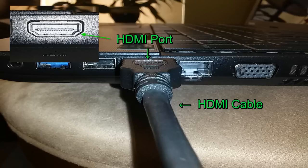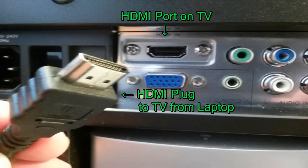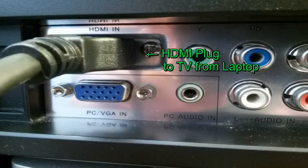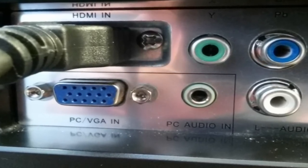Then grab the other end of that HDMI cable, and on the back of your widescreen TV locate the HDMI port that you want to plug it into, and plug that HDMI cable into it.